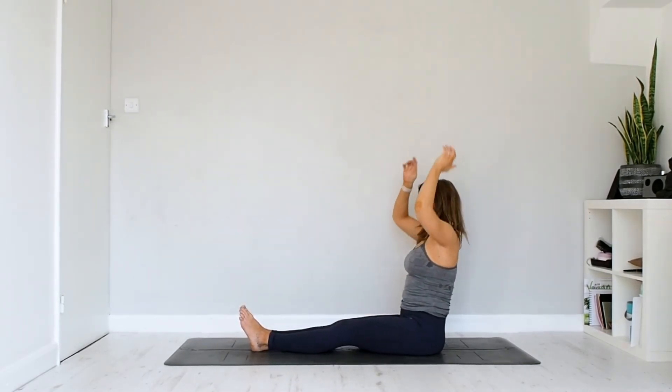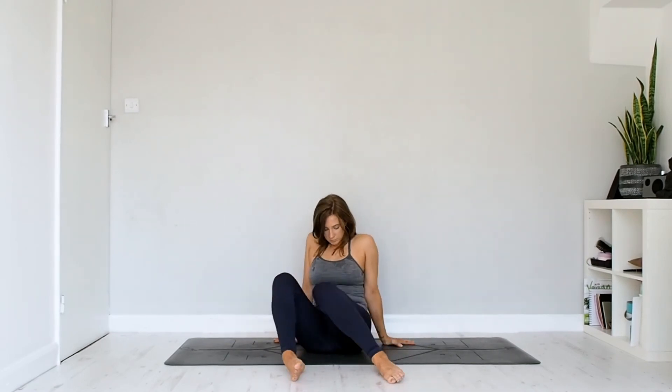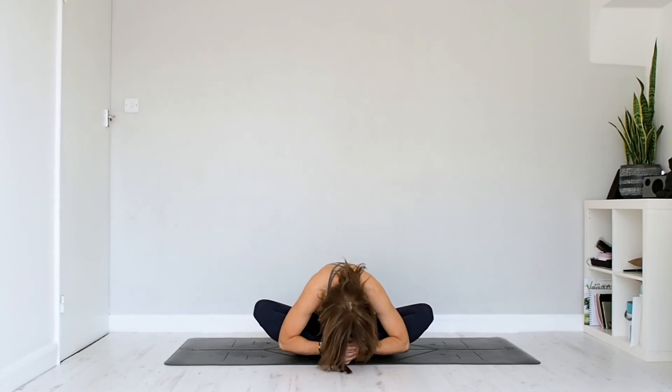Bend the knees up, feet about hip-width apart, taking the hands by the hips, letting the knees knock in and just windscreen-wipe them from side to side — letting the hips and knees move as much as they need to, really releasing. If you have really tight hip flexors, it might be nice to hang around here a bit more — maybe press pause and just rock it out. If not, bring the soles of the feet to touch like a book, clasp the hands around the toes, lift the chest and then fold — maybe using the inside of the forearms and elbows to press down into the calves, guiding those knees down towards the floor.